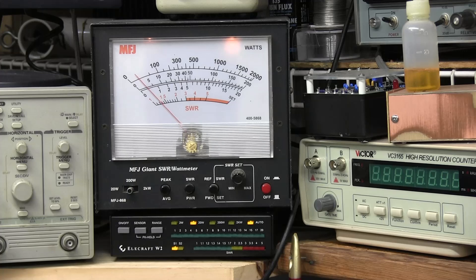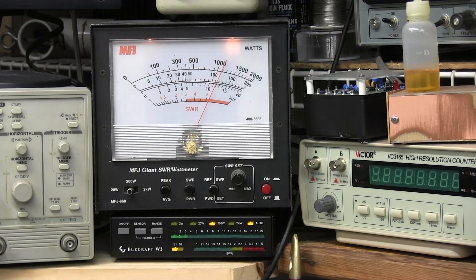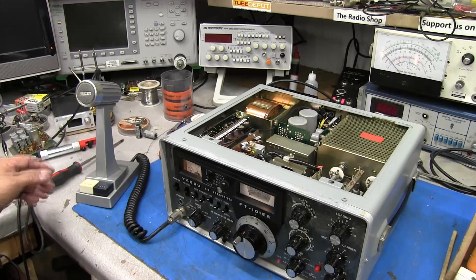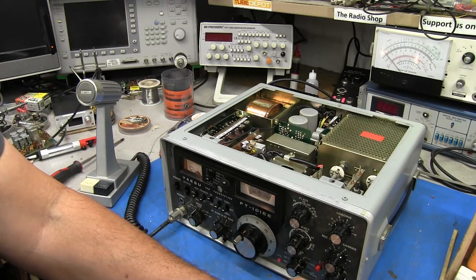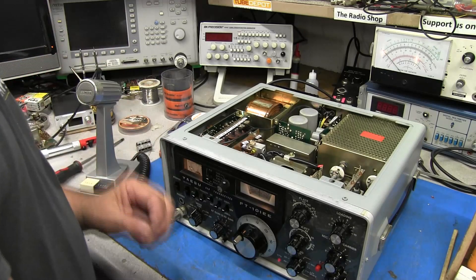Test one two — need some audio. Test one two, audio check, radio check, one two three four five — she's a transmitter, guys. So when those two caps shorted out last time, it put a lot of current through this bias resistor and blew it. And that's all it took to fix it.